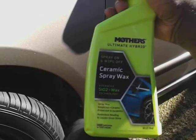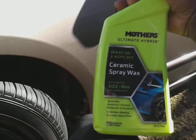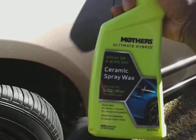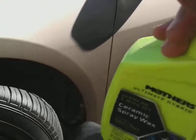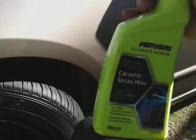On the label it has SL2 Plus wax technology, spray wax ceramic protection, durability, relentless beading, and liquid gloss shine. Basically what I'm looking for is the gloss from this product, so let's see what it'll do.